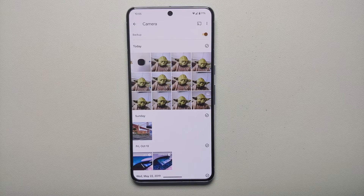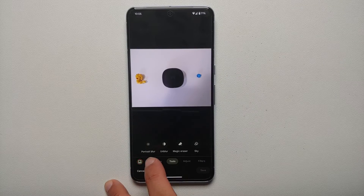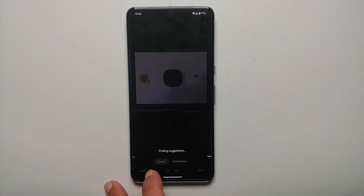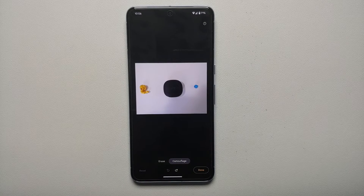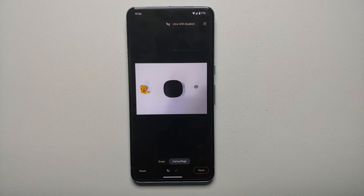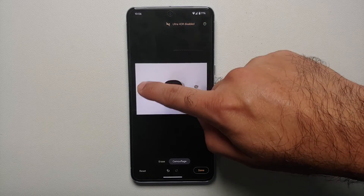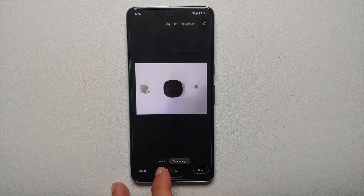Now for Camouflage Mode using Magic Eraser. Open the picture, select Edit, go to Tools, then Magic Eraser. You'll see two options: Erase and Camouflage. In Camouflage mode, whatever object or person you encircle or draw on blends into the background. Encircle the blue object — it's now blending in with the background. Draw on the yellow object — the AI kicks in and the yellow object camouflages with the background.